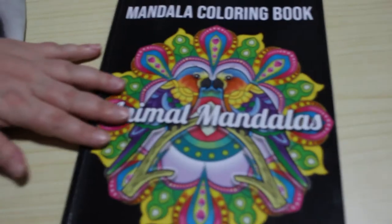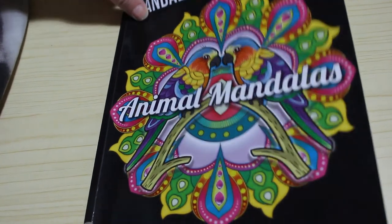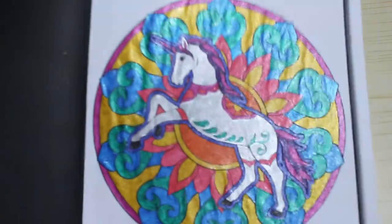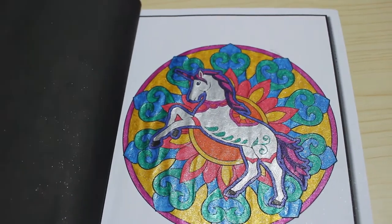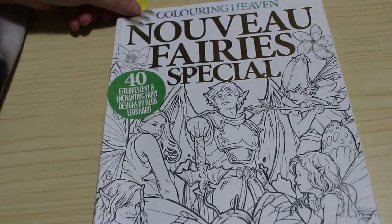Another Jade Summer — this is Animal Mandalas. This was a buddy color with Sonia from Sonia Mixed Media — she's got both of them up on her Instagram. We did the unicorn and we both did glitter pens. I love the way my little unicorn looks.